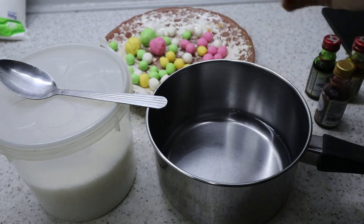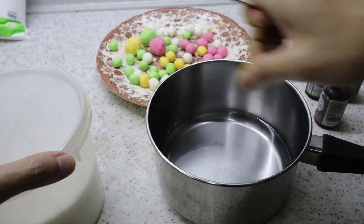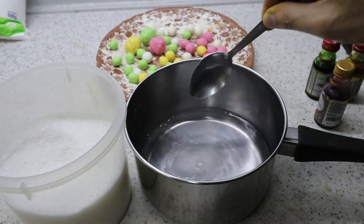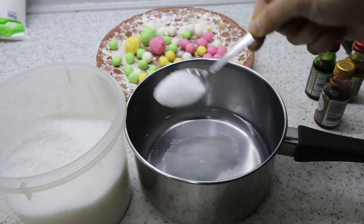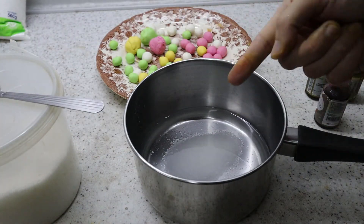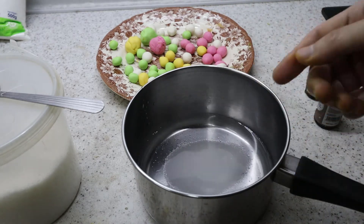Alright, so those are my rolled up balls. You can make them as small or as large as you want. Now we're going to make the syrup to cook them in. It can be as sweet as you want it to be. I'm going to use about two cups of water with three tablespoons of sugar — we don't have to finish all the syrup. So we're just going to heat this up, and once it boils we'll put in the dumplings until they float, and that's it.